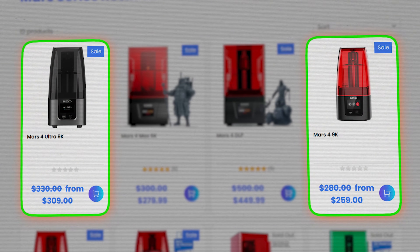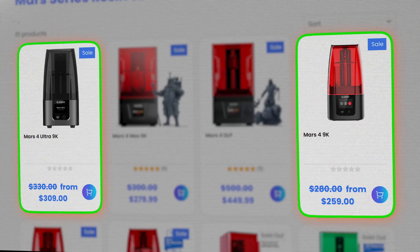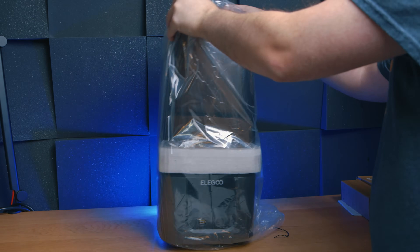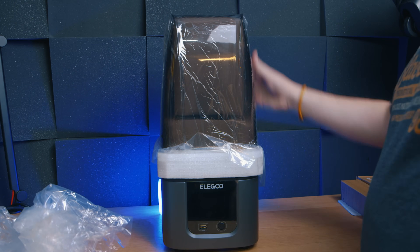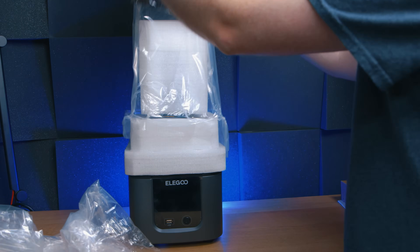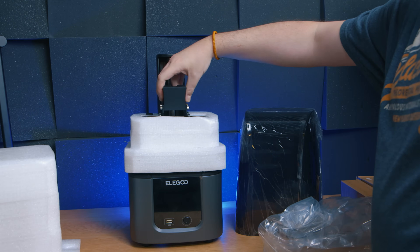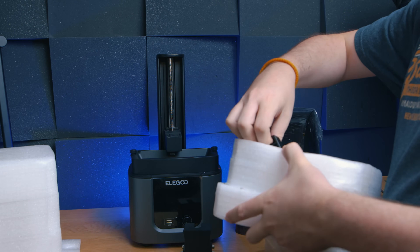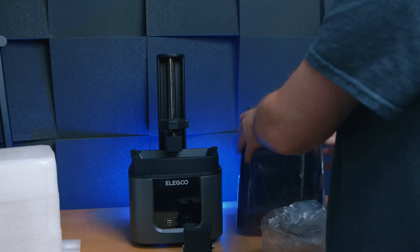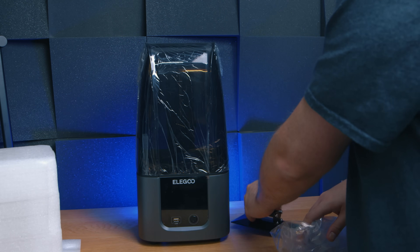The real Mars 4 lineup is really just between this and the normal Mars 4. And of course, being called the Mars 4 Ultra with a similar spec to the normal Mars 4, you'd expect that this one is better than that. Well, it isn't, but it also is. Maybe. Kinda. Look, this isn't a bad printer, but you really need to know what you're buying here, because the already complicated lineup is even more crazy when the higher priced printer doesn't deliver better results than its direct counterpart. Stick with me as I explain what I'm talking about. I'm Ross, and this is Fohammer Videos.